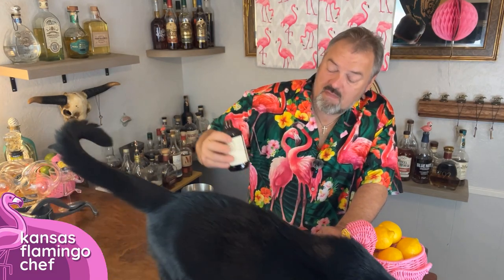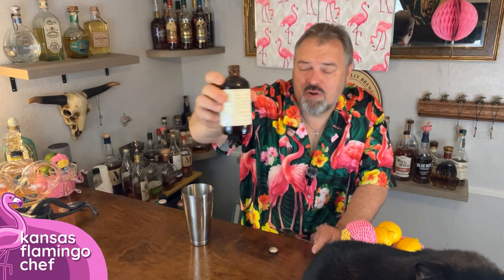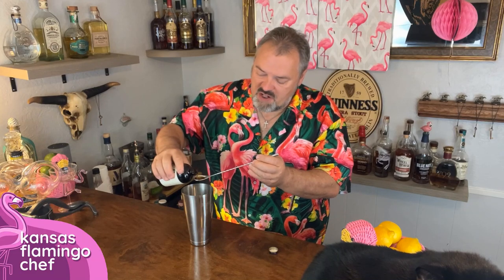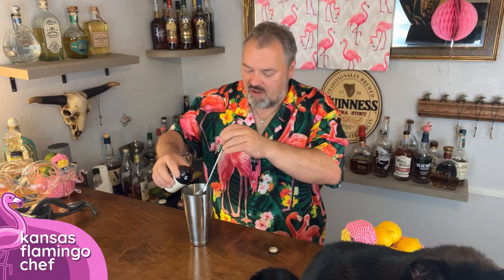This is Jack Ruby Cocktail Demerara syrup. This is like some of the sweetest stuff on the planet, but it's just absolutely vital to a good zombie. You need about a teaspoon to a teaspoon and a half. What I do is take my bar spoon and just kind of let it overflow.